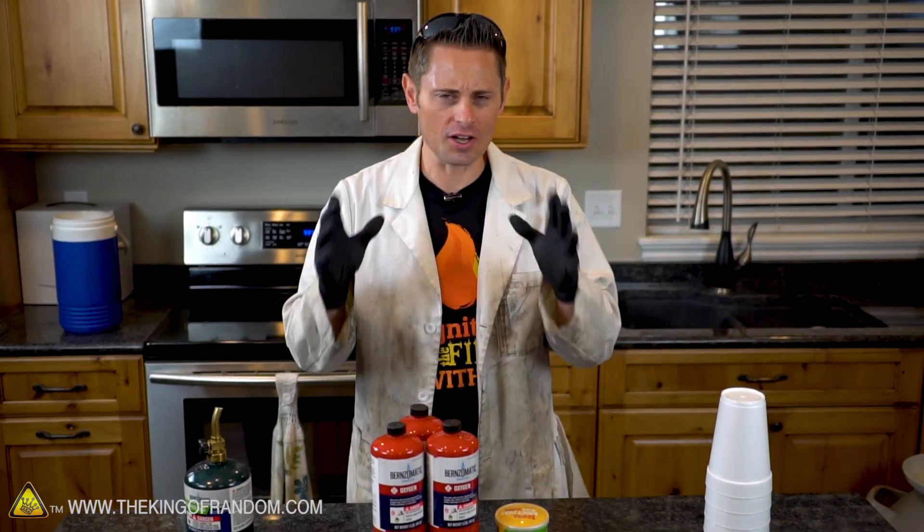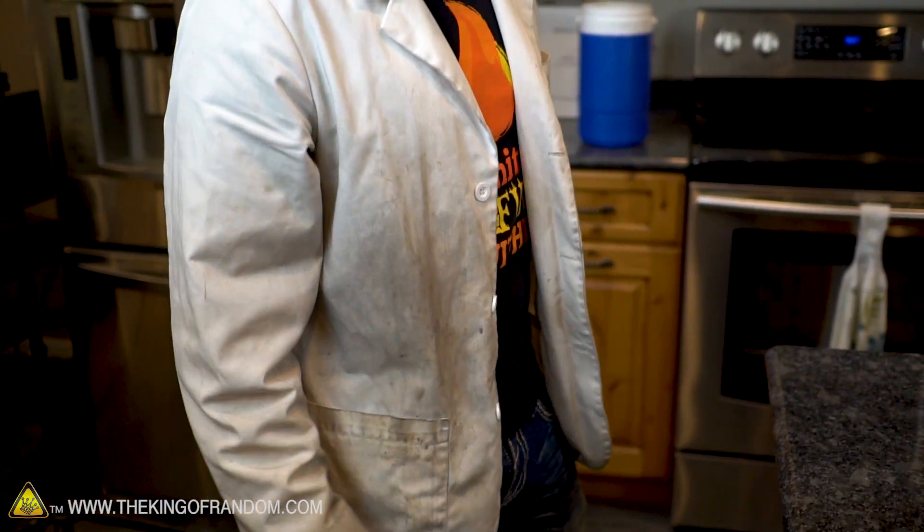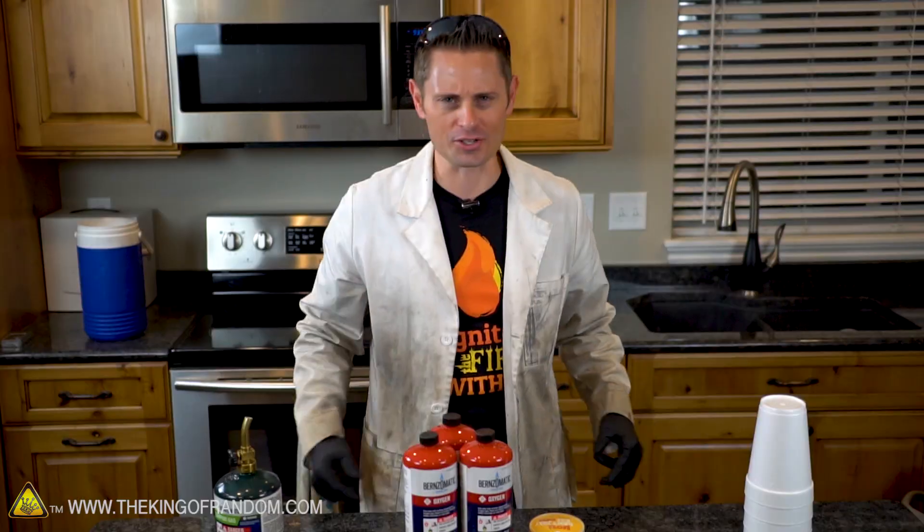Now before we jump into this crazy mad science, I've noticed a lot of comments about how dirty my lab jacket has become. In my opinion a dirty lab jacket is just a token of how much knowledge and experience we've been able to gain. But to answer your request, let's go ahead and get that changed.